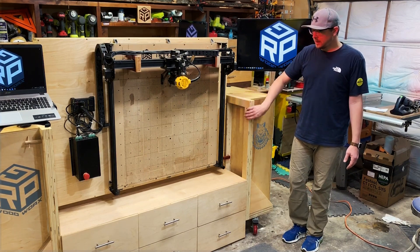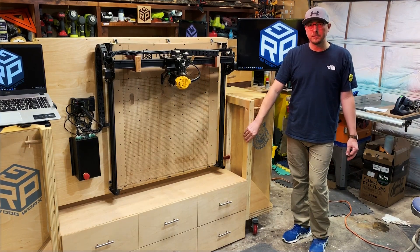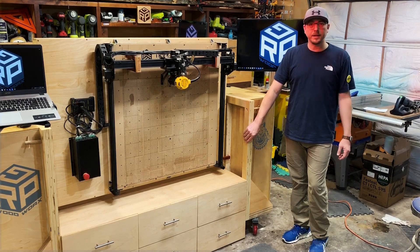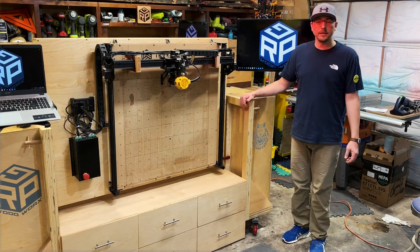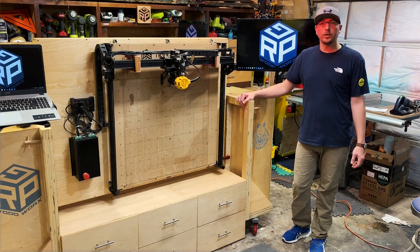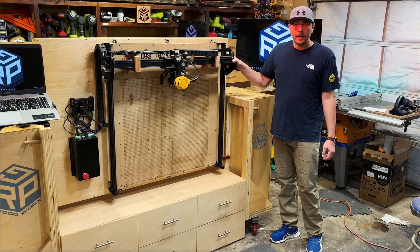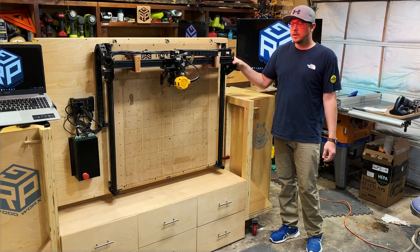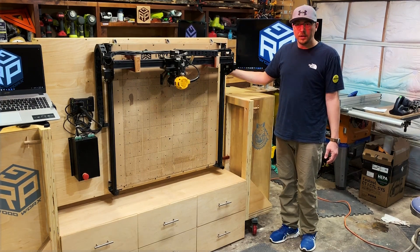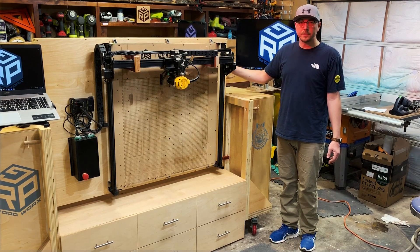We came up with the assembly, the main frame and structure based off the King James Extreme Assembly table over at King's Fine Woodworking — I'll link the description in the box above. I built his extreme assembly table and it had this design which just makes an incredibly strong structure. So you can not only use this for a CNC machine, you can also mount extremely heavy tools to it. The actual table that it sits on is a torsion box so it will never move.